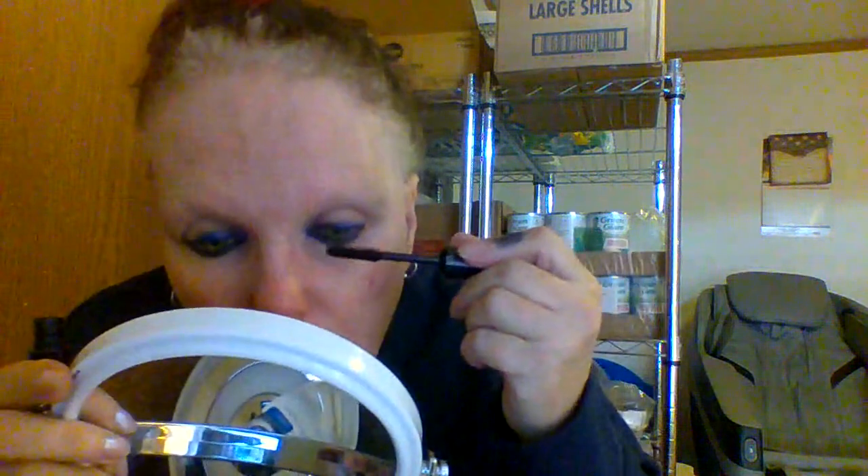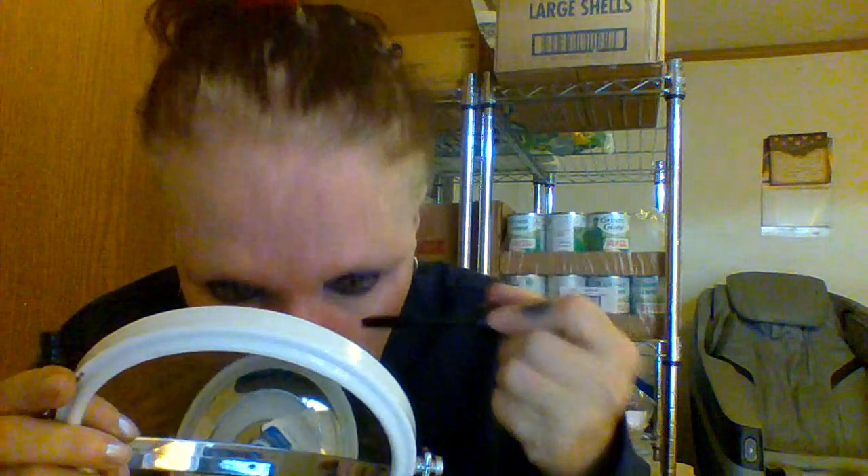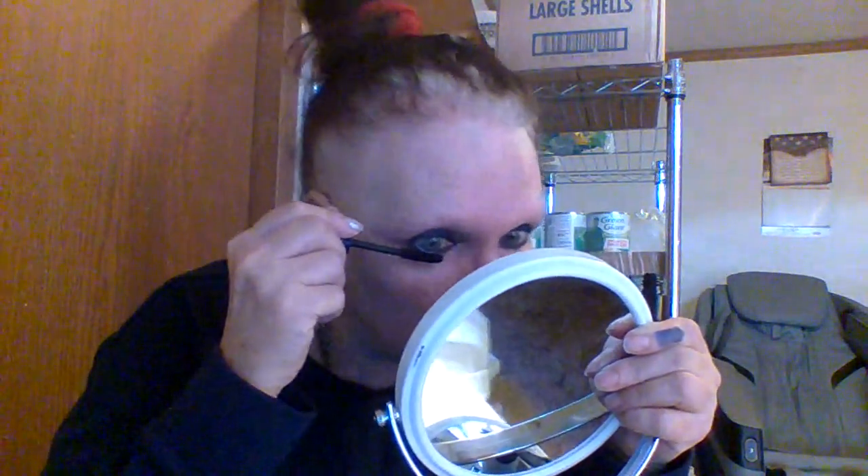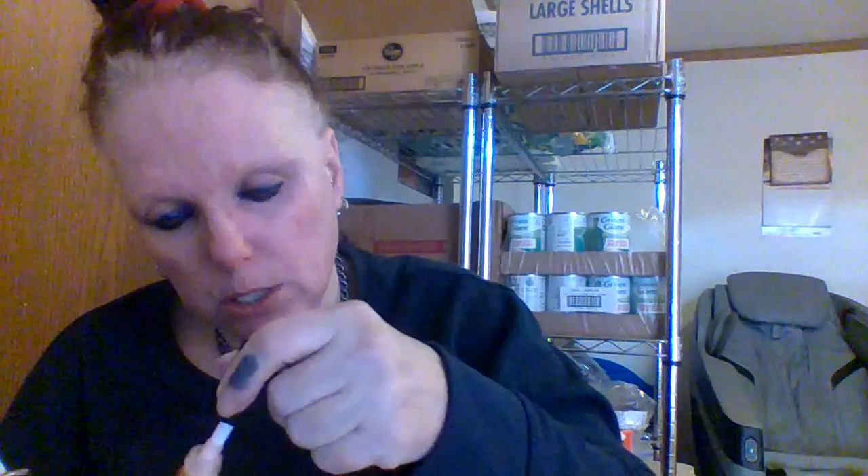One more coat of elf, and I think we're in business. And we are done, done, done. We're going to do lip oil now. We have one more glitter tomorrow, and then we are done with glitters.